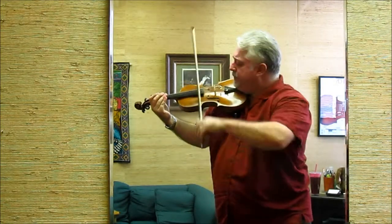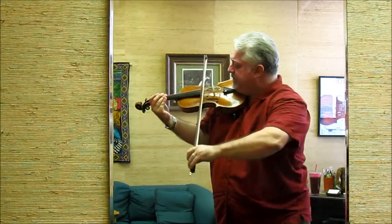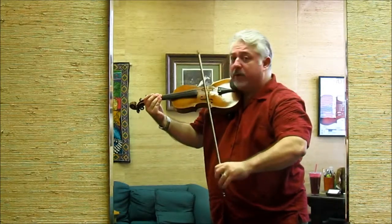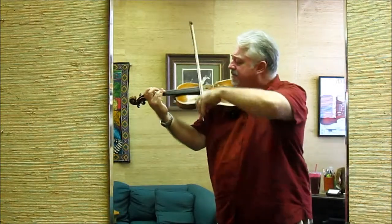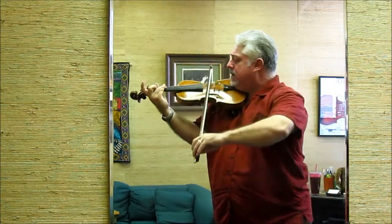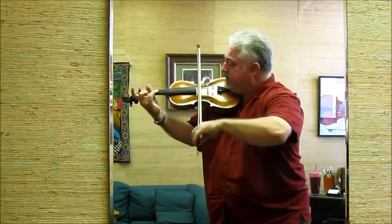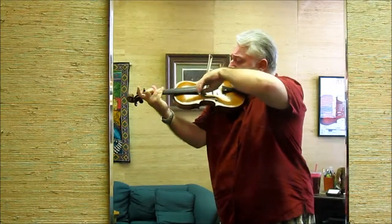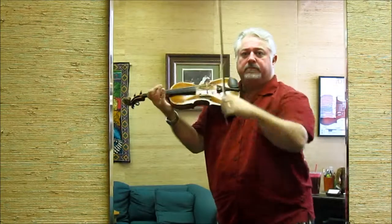The other thing to watch for is to never cross the bridge on either side. This is our bridge here, and the last thing we want to do is have any part of the bow cross it — that means we're out of alignment. You avoid that, and you can pull a much richer sound out of your violin. I'm Robert Rotzler, and until next time.